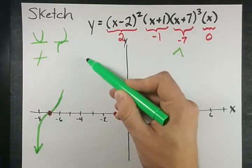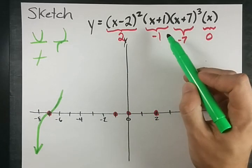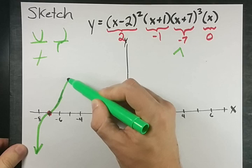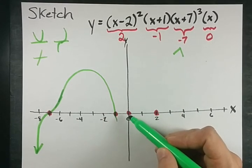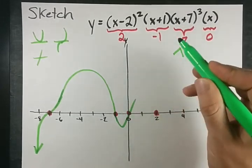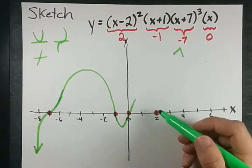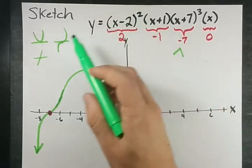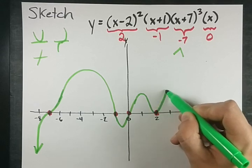I'm going to top out somewhere and then come back through the x-axis at negative 1. Negative 1 has no exponent — or rather the exponent is 1 — so it will simply pass straight through. We'll cut back through the x-axis at 0; the exponent is 1, so it cuts straight through as well. Then we cut through the x-axis again at the final x-intercept of 2, which is squared, so it's supposed to look like a parabola bouncing off the x-axis.